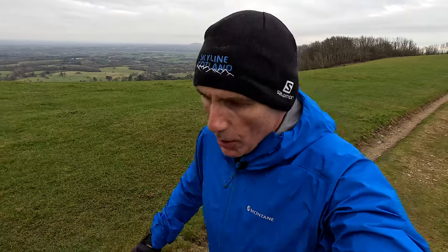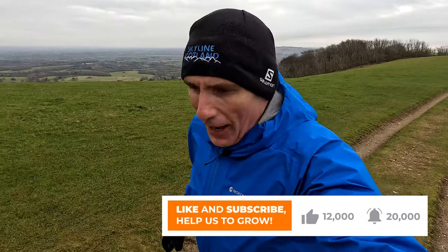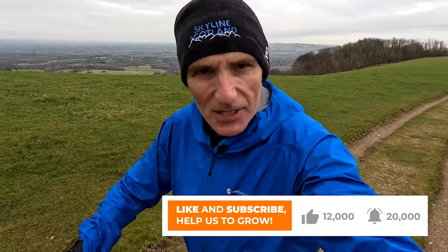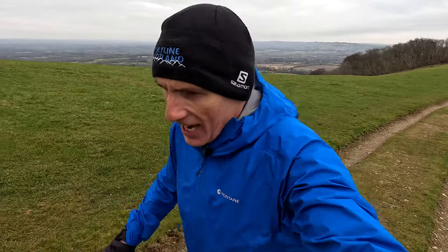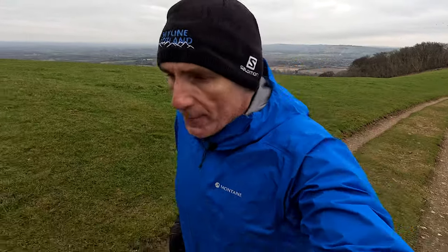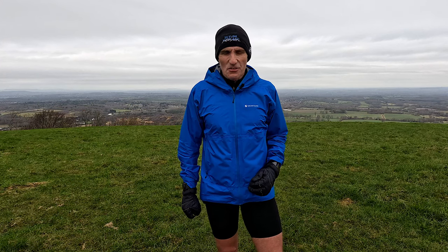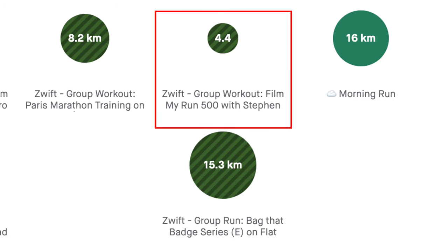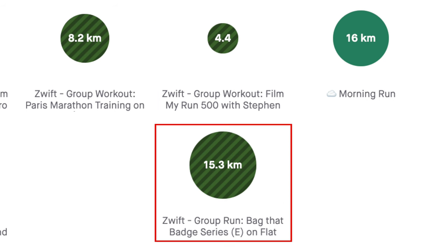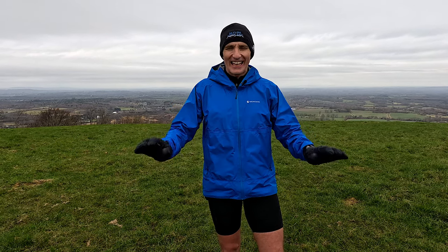We're getting close to 12,000 subscribers and if I could get anywhere between 15,000 and 20,000 by the end of the year, I'd be absolutely over the moon. It really helps keep the channel moving — thank you for your support. Thursday was nice and easy, all on Zwift: a climbing session in the morning and then a longer easy session of 15 kilometres in the evening, making about 20k for the day at really low heart rate.